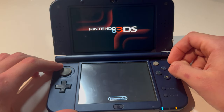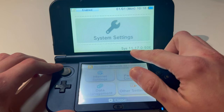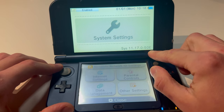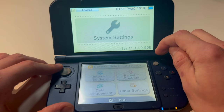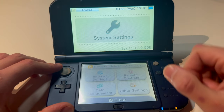So to double check, I'm going to go into System Settings. And here we can see 11.17.0-50, and that is the latest version. For me, it says E because it's European. If it is anything over that, like 11.18, then congratulations — a new update is out. But this is the latest one for me.